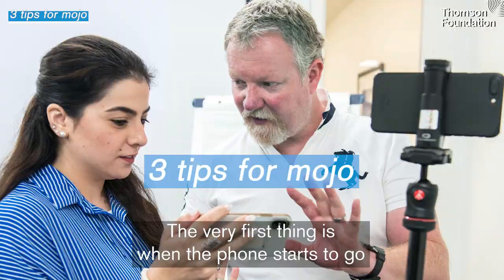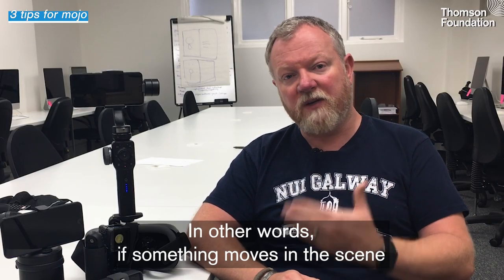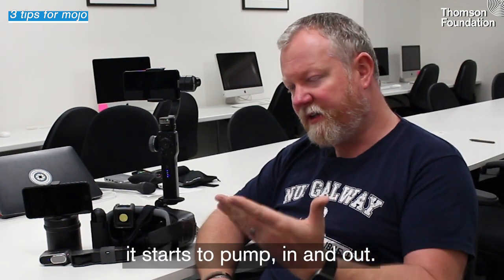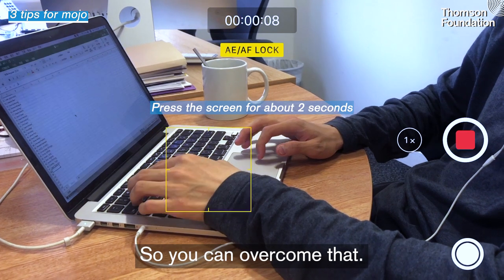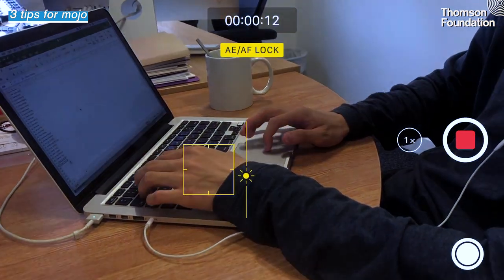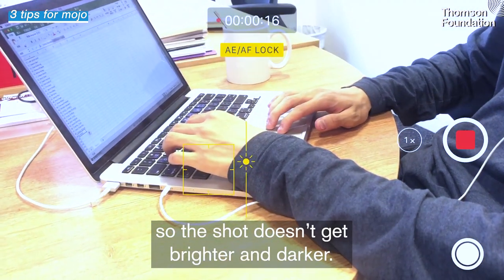The very first thing is when the phone starts to go into focus hunt mode. In other words, if something moves in the scene and the focus is not locked on the core subject, it starts to pump in and out. There's an ability to lock the focus so that it does not pump like that, and that will also lock the exposure so the shot doesn't get brighter and darker.